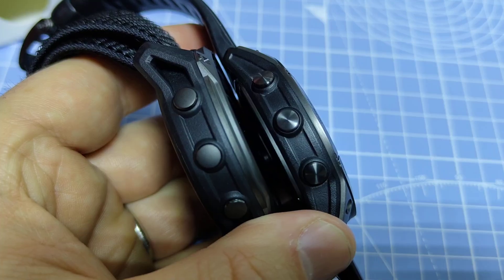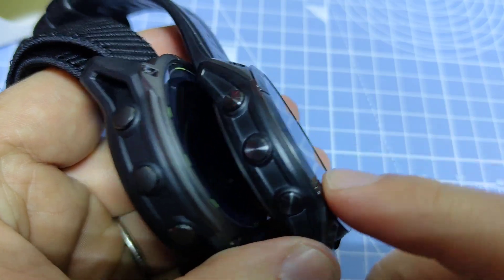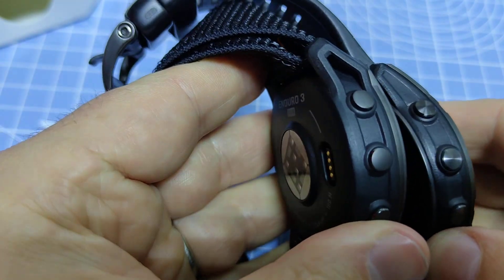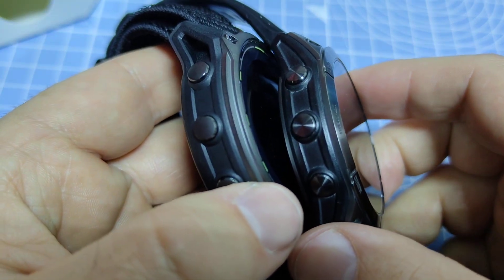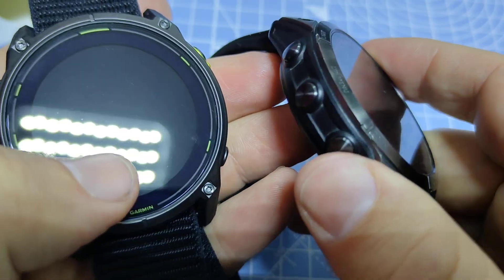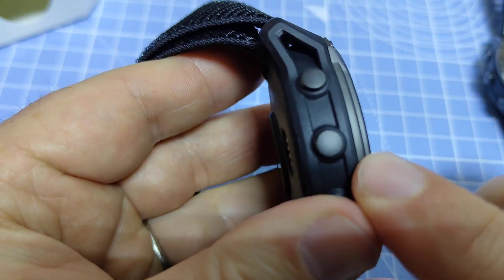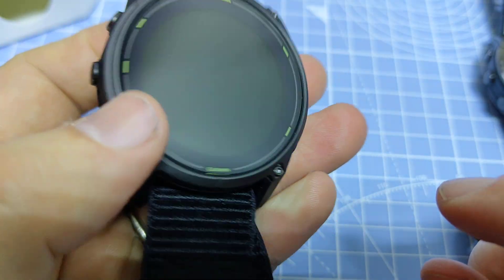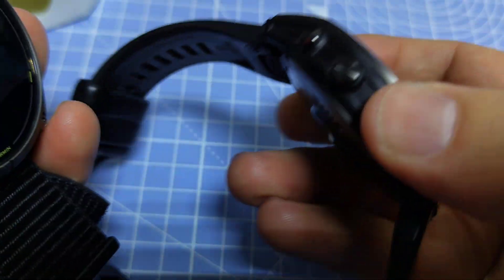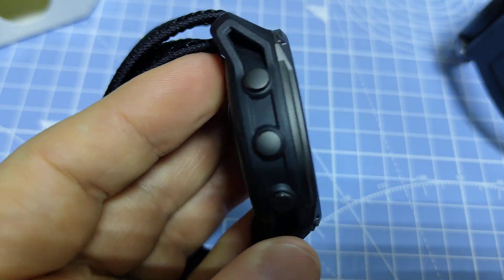Comparing the case size, the physical thickness is 14.9 millimeters on the Fenix 7X, and on this Enduro 3 it's 15.7 millimeters, so it's a bit chunkier. But still, the Fenix 7X with the titanium case weighs 61 grams — though this is not the titanium version. This Enduro 3 weighs only 57 grams, and if you wear it with this lightweight band it only weighs 63 grams total, while the Fenix 7X combo weighs around 89 grams. So it feels a lot lighter even though it is quite chunky.